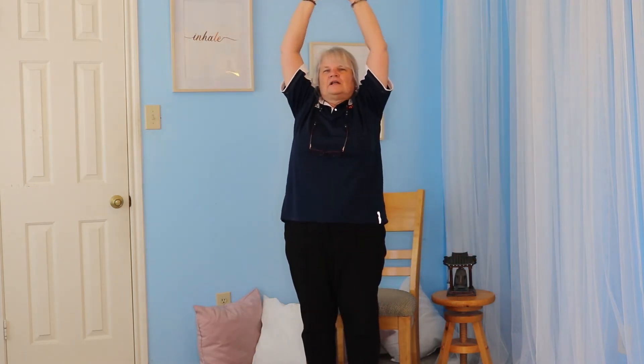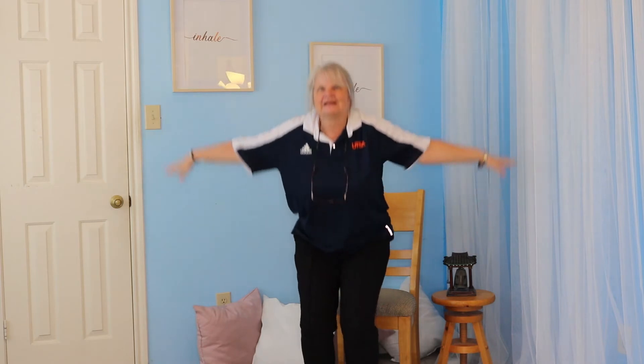Inhaling up — we are creating energy. Exhaling down, inhaling up. Are your legs burning? Exhaling down, inhaling up, exhaling down. Last one: inhaling up, big inhale, stretch, stretch, stretch, and then we exhale.